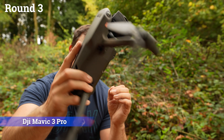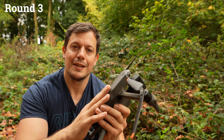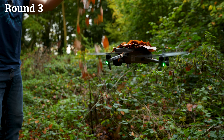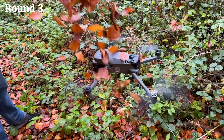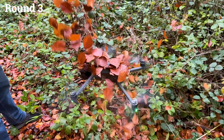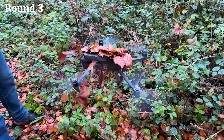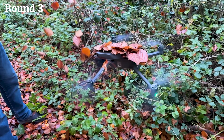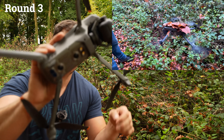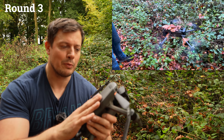The last drone to be attacked by a bucket full of leaves is the Mavic 3 Pro — a bucket of leaves thrown onto a £2,000 drone. The things I do. I'm very happy to say that my most expensive drone of the lineup has also passed that round with flying colors, just like the Air 3S. It just destroys a bucket full of leaves and can take so much hammering. Very impressed — and very impressed I didn't break it.